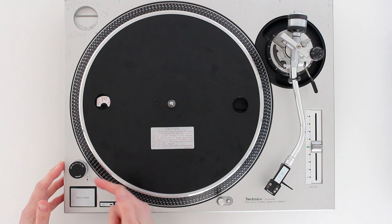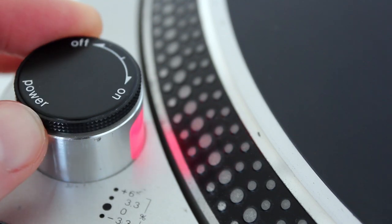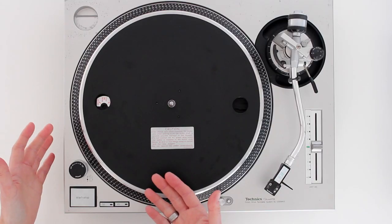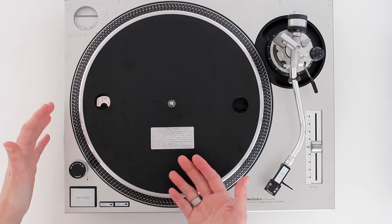First of all, you have the on-off switch, which quite simply turns the power on and off. You rotate it this way to turn it on, and this way to turn it off. Some turntables also have an additional power switch which you press down — it just depends which turntable you're using.